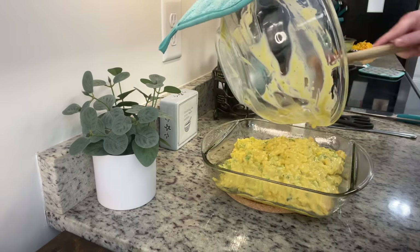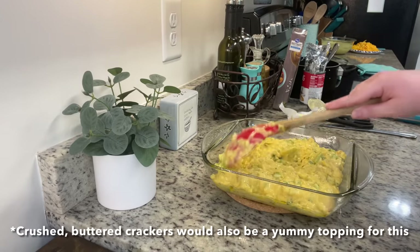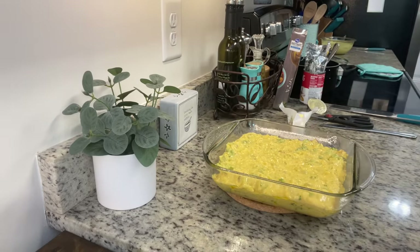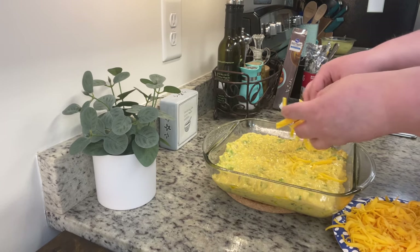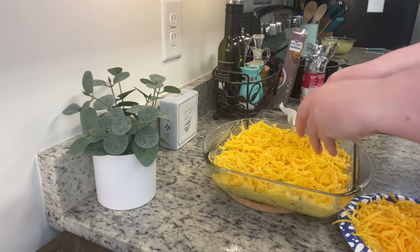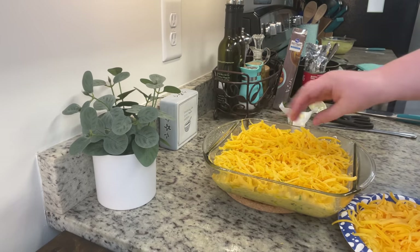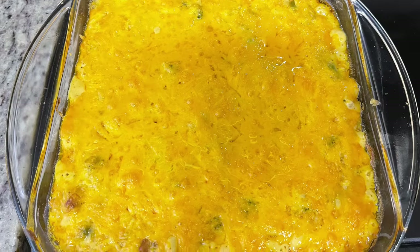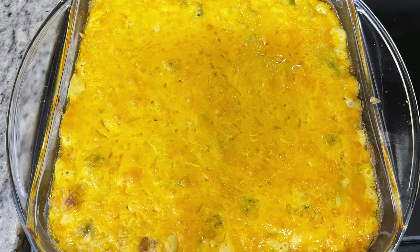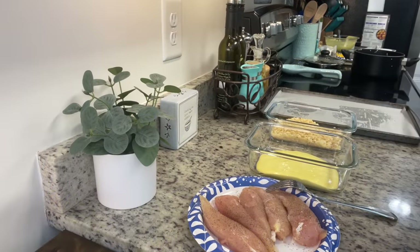On this particular night I was feeling fancy and decided to add a little bit of shredded cheese on top. Normally I just pop this in the oven without the extra cheese — both ways are delicious. We're going to put this into a preheated 350-degree oven and bake it for about 30 to 35 minutes until it's bubbly and golden brown on top. Here's the finished casserole — I like to let it sit for about 10 minutes, otherwise it's like molten lava when it comes out of the oven.